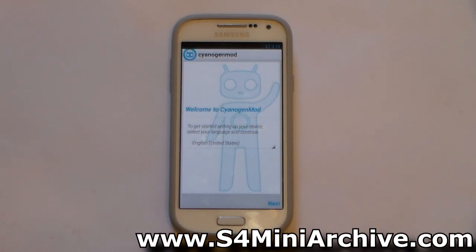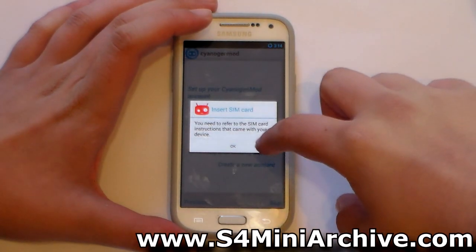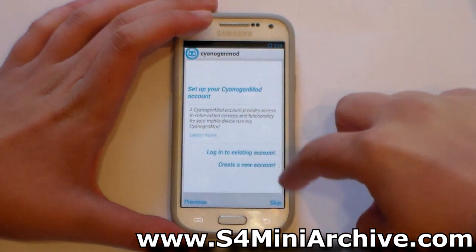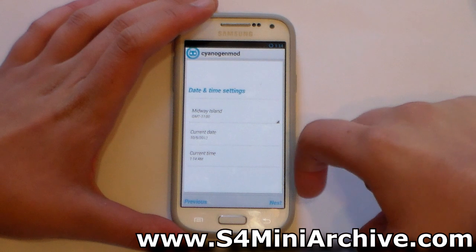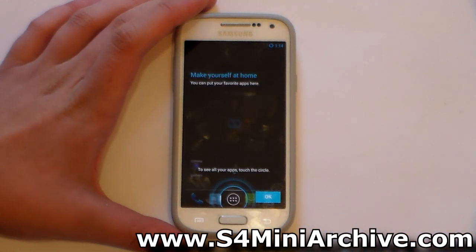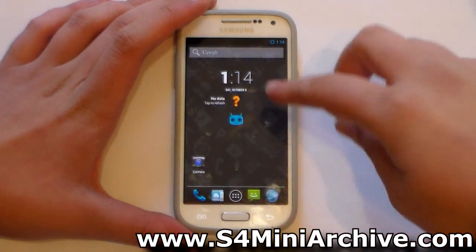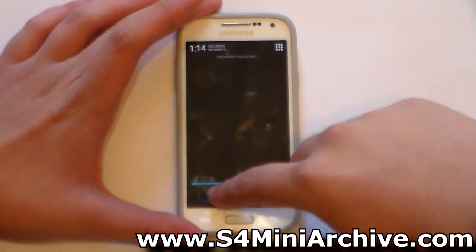We're going to take a look at all of these once we set up the ROM. This is the welcome screen, so let's tap on next. I'm just going to skip through the setup steps. Setup is complete and we are on the home screen finally. As you can see, this is the home screen we get.